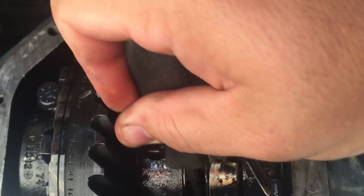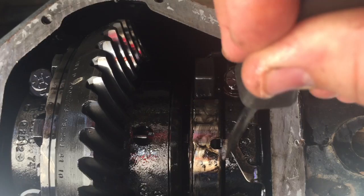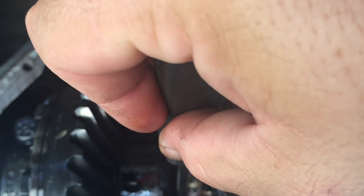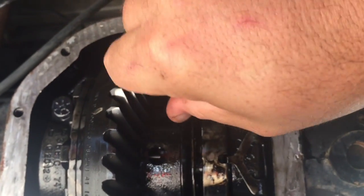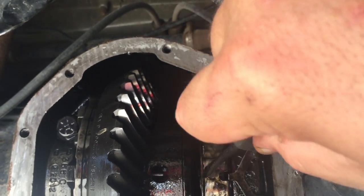This electromagnet will pull this plate to the right if it's working properly. The differential cover hole is right about here, and if you can reach in and get this plate to move over, you wouldn't need to take the cover off. But if you pull it, you can only get it part way.